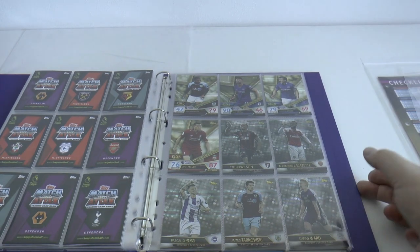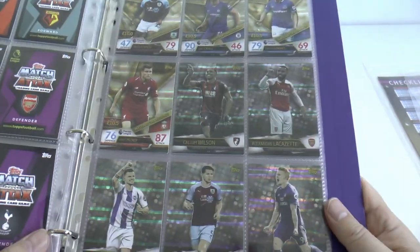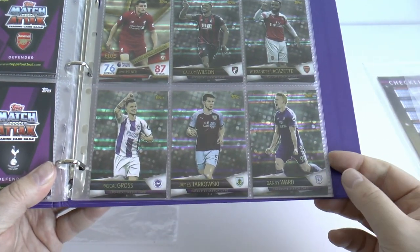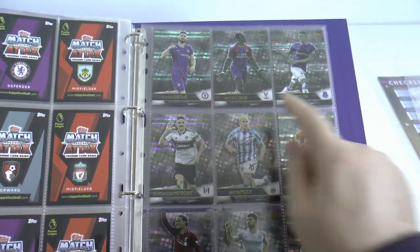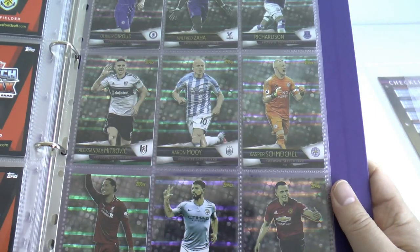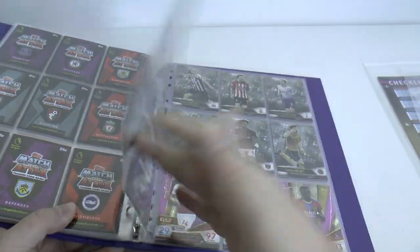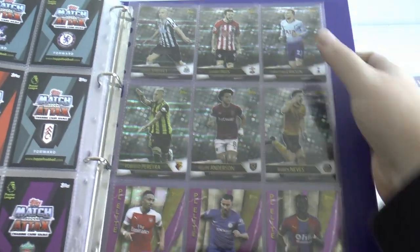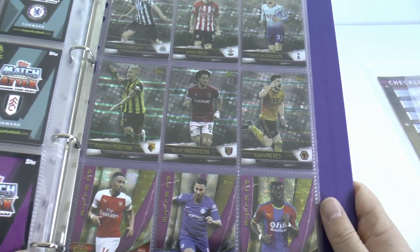And then on to where the fault affects most of the cards which we've seen opening all the boxes - the exclusive sketch cards. We'll take you first through the 20 decent ones: Callum Wilson, Lacazette, Pascal Gross, Tarkowski, Danny Ward, Olivier Giroud, Zaha, Richarlison, Mitrovic, Aaron Mooy, Kasper Schmeichel, VVD, Sergio Aguero, Alexis Sanchez of Manchester United, Jonjo Shelvey, Danny Ings of the Saints, Christian Eriksen, Pereira - ex Juventus - Felipe Anderson ex-Lazio now at West Ham United, and finally Ruben Neves of Wolves.